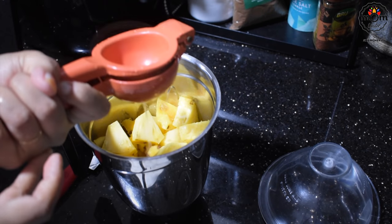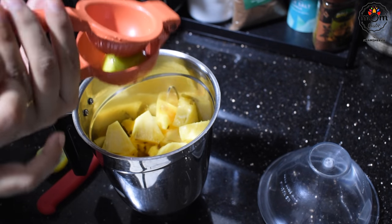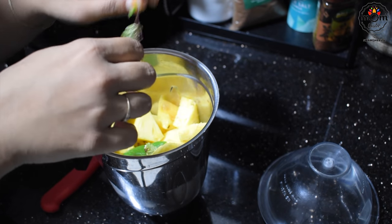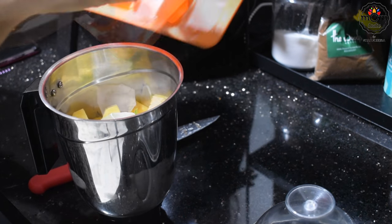Squeeze one lime or half a lemon. I added one whole chili here as it wasn't very spicy — you can add just a small piece, like I did for the watermelon drink, or simply skip it. Add some mint leaves and ice cubes.